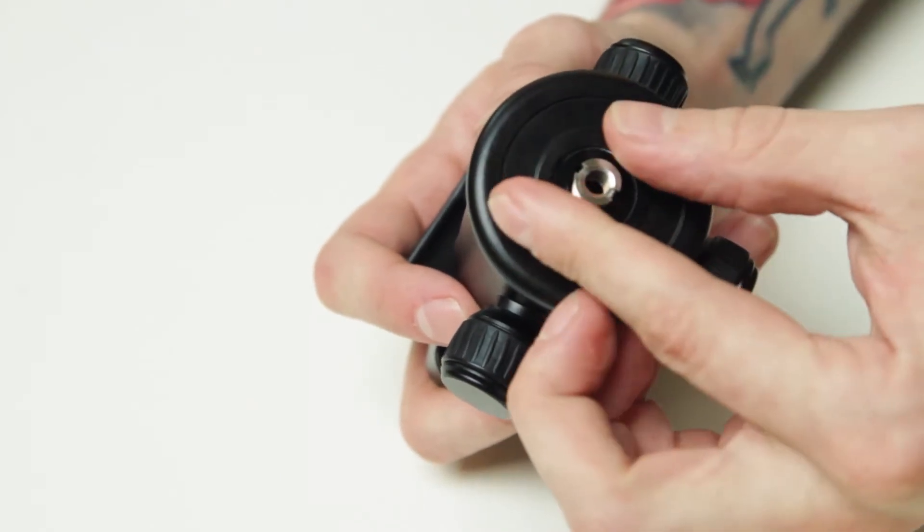Depending on what tripod you have, you're going to have two different connection types — one is the quarter inch, the other is the three-eighths inch. Just unscrew to swap, and then you can attach it to your tripod.